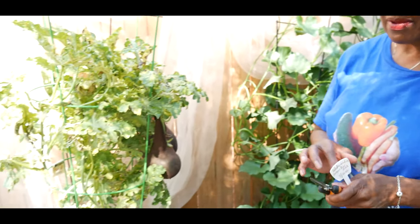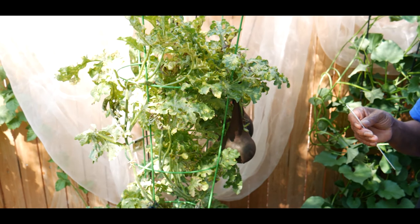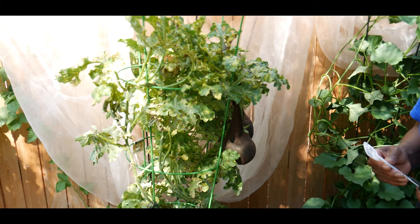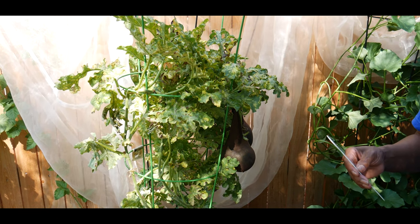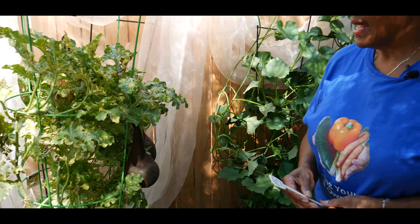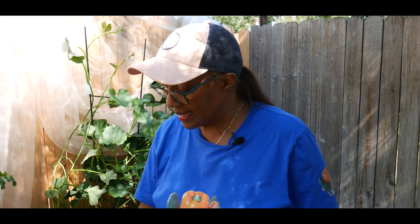This is the first time I'm growing watermelon — Sugar Baby Bush. I started the watermelon from seed in April of 2020 and I put this watermelon in the container in June of 2020.